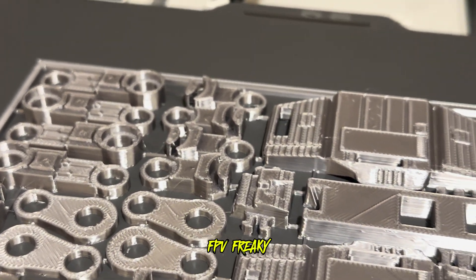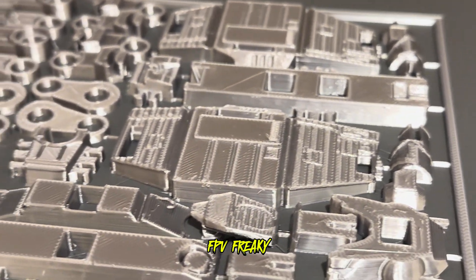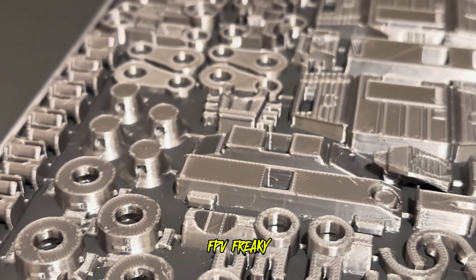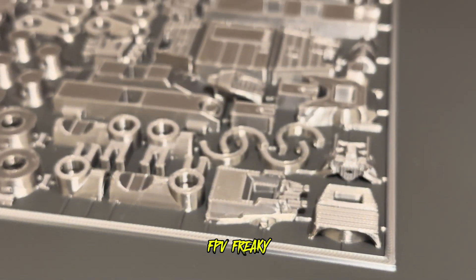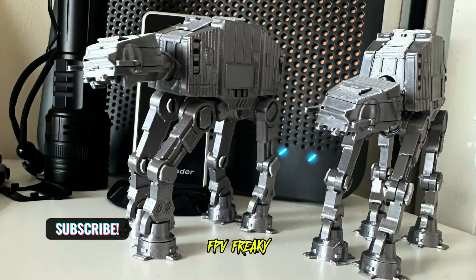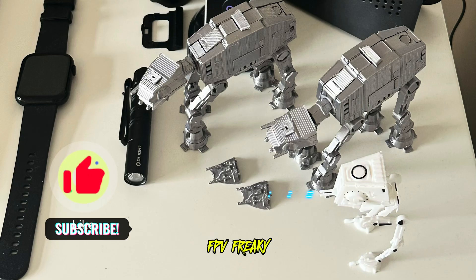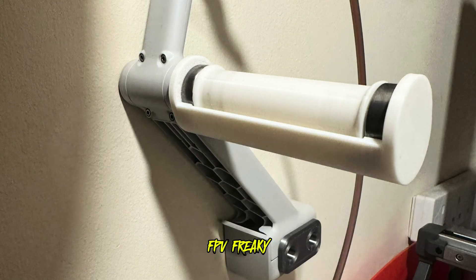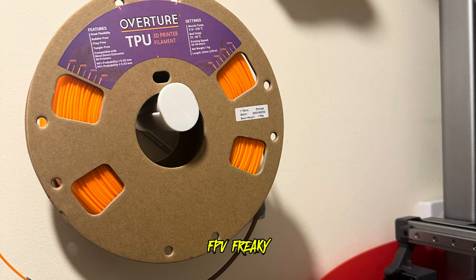Wow, these paths have come out absolutely beautiful - they really have, incredible. I also made this spool holder for my TPU, which is really cool, so I can have that rolling off individually.